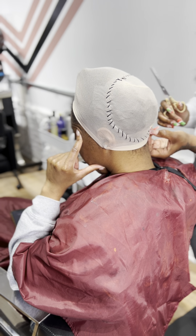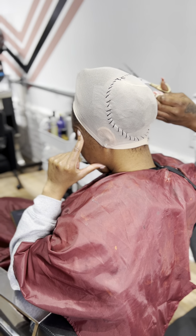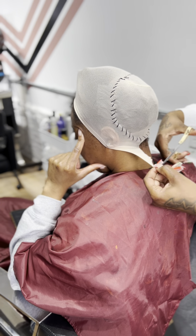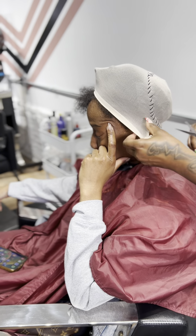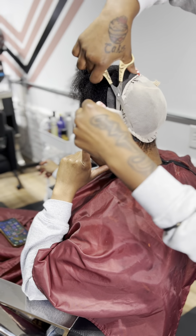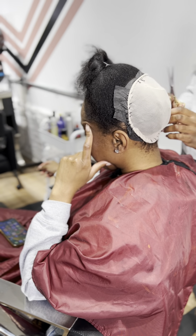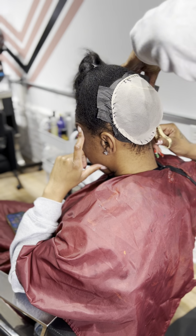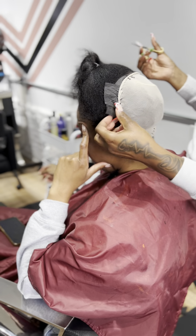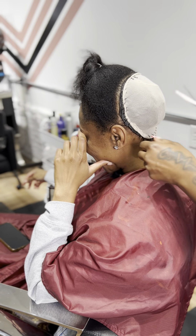Once you've completely sewed around the perimeter, you're going to take some shears and cut the cap and any excess paper. We call this method a glueless quick weave because absolutely no glue will be able to reach your client's hair. So once you do glue the tracks on, you will be gluing on top of the cap and the paper — there's no way the glue can reach your client's hair.